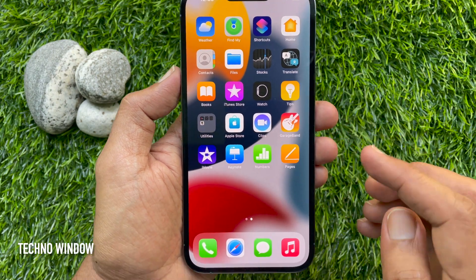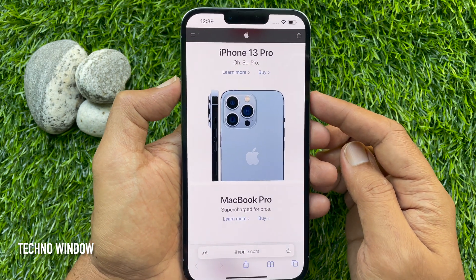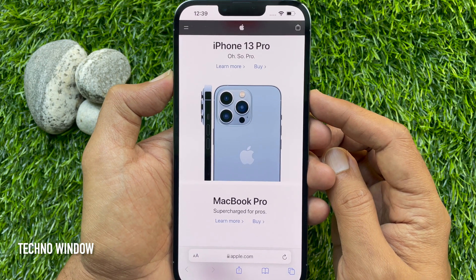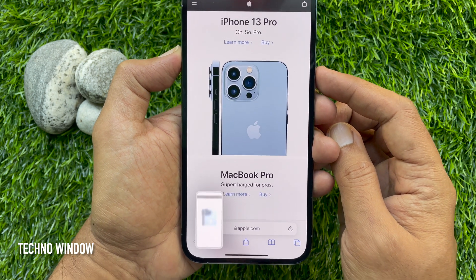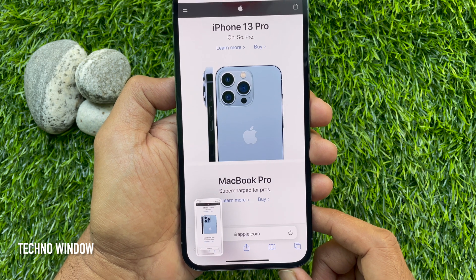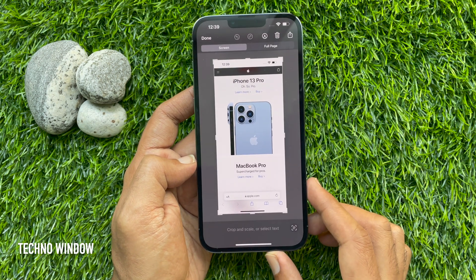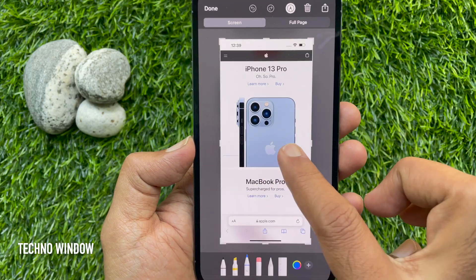First, open the app which you want to take a screenshot of. Then press and hold the volume up and power button at the same time, and quickly release both buttons. After taking a screenshot, a thumbnail temporarily appears in the lower corner of your screen. You can tap on the thumbnail to edit, then tap done to save to photos.